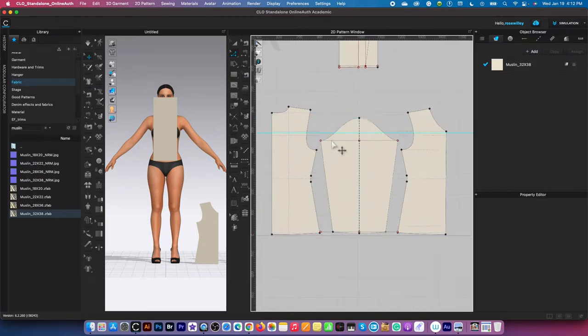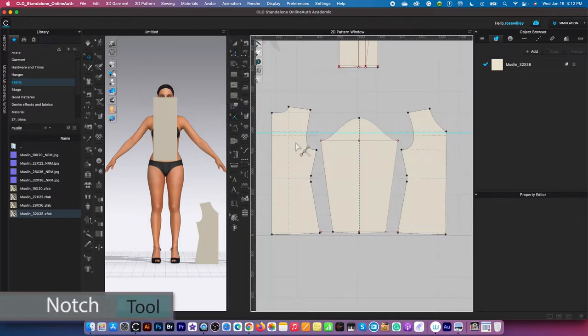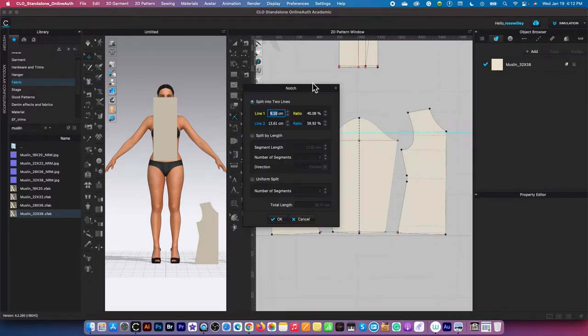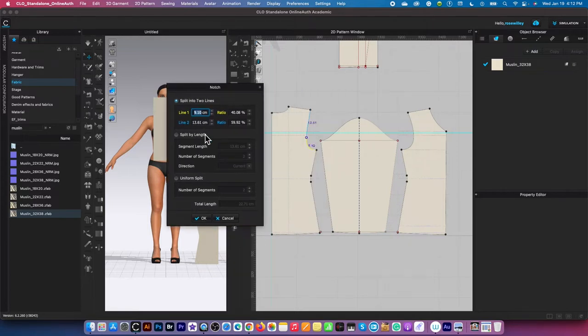After that, I'm going to create notches for the back sleeve as well as for the back bodice, and notches for the front bodice and the back sleeve. To do that, I'm going to come over here to this notch tool, click on it, then hover the mouse over this line right here and right click. I'm going to type in nine in the yellow box — that's nine centimeters from the bottom up. That's what we want. After that, I'm going to click OK to confirm.